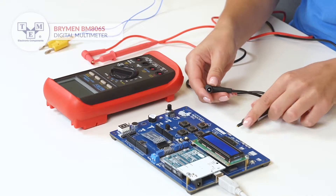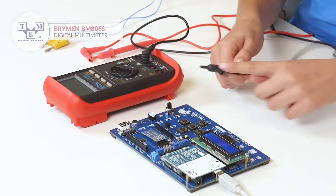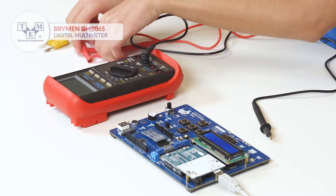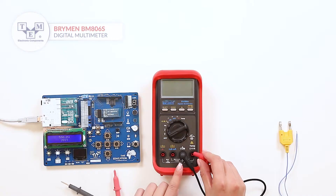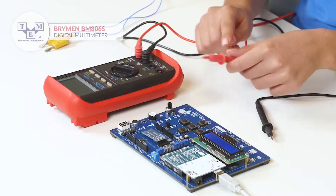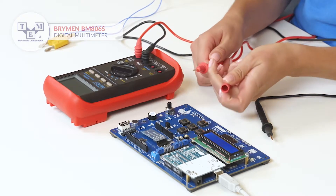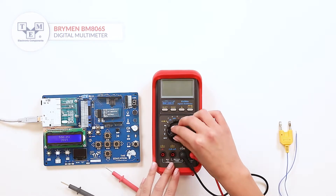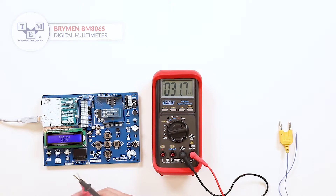The probes are made of high-quality silicone with a solid input jack and come with additional tip caps. The meter has a 4000 count LCD screen and has auto and manual ranging.